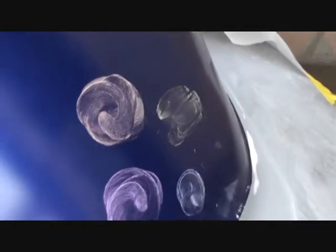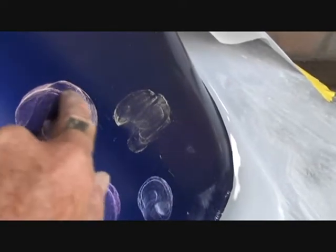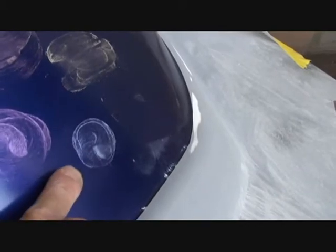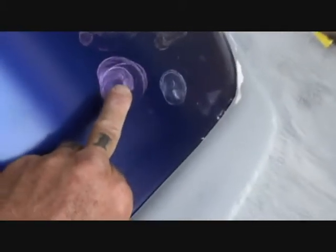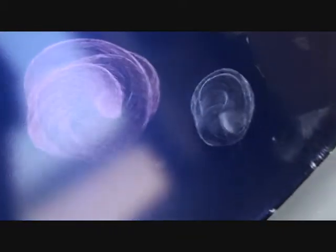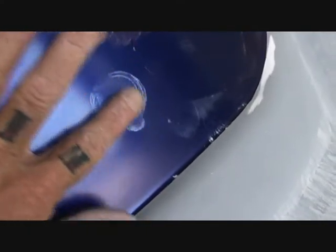If you look right here at this angle you'll see this is sunset red right here. It's not gonna go on that thick. We got the gold pearl here, we got our blue pearl here, and we got our purple right here. He's gonna have a tan interior so I'm thinking I might go with the gold. The purple also looks good, so it's a hard decision — so many colors, so many choices.